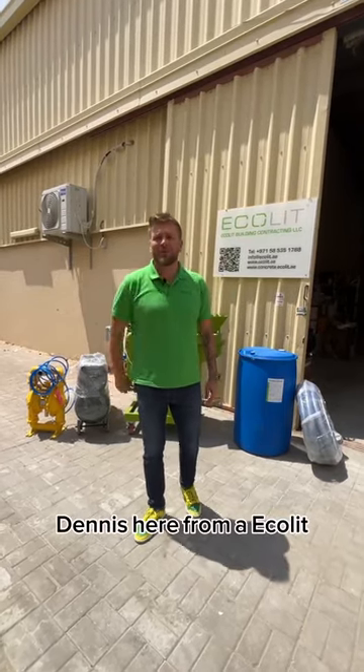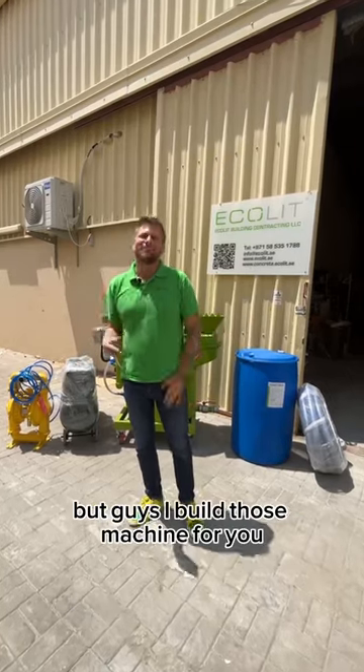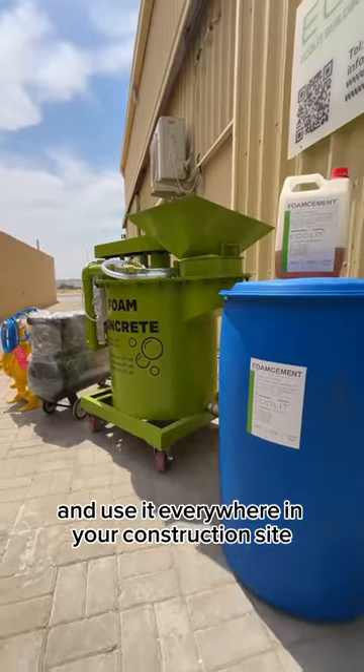Hi guys, good morning. Dennis here from Akalit. As my partner suggests me, Dennis, build your own brand. But guys, I build those machines for you especially, to cast it and use it everywhere in your construction site.